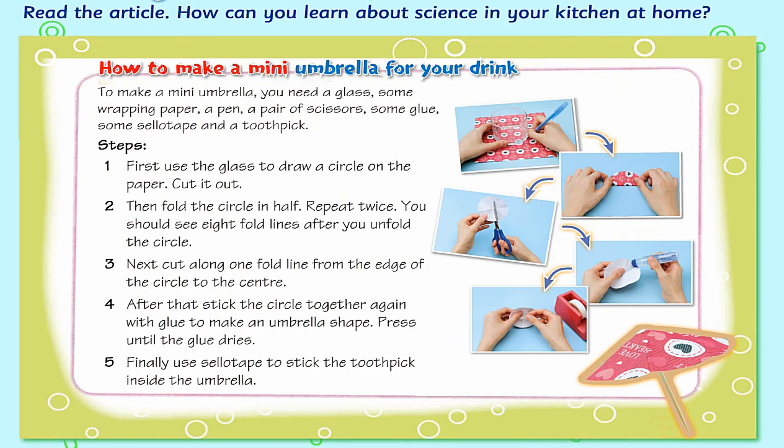How to make a mini umbrella for your drink. To make a mini umbrella, you need a glass, some wrapping paper, a pen, a pair of scissors, some glue, some sellotape, and a toothpick.